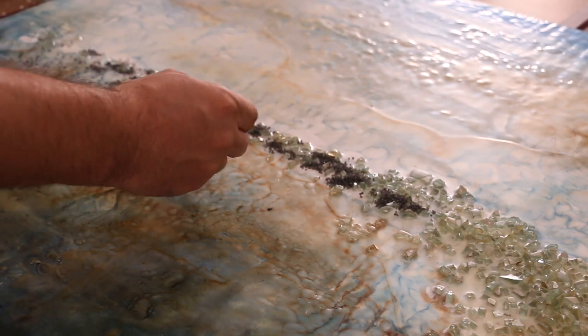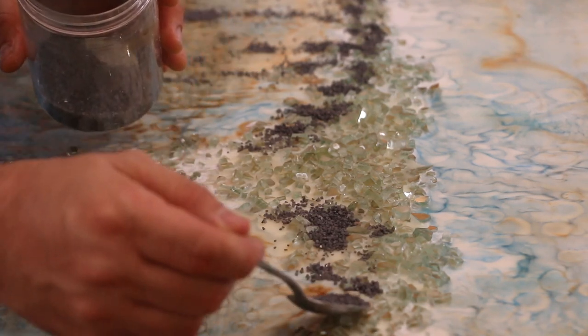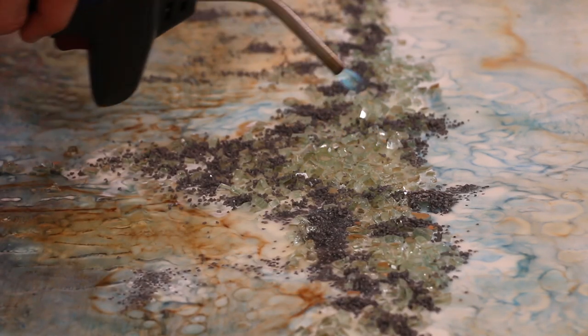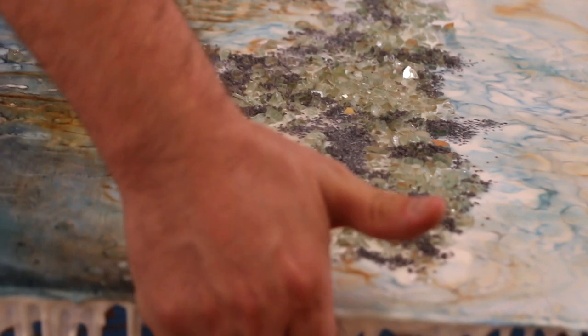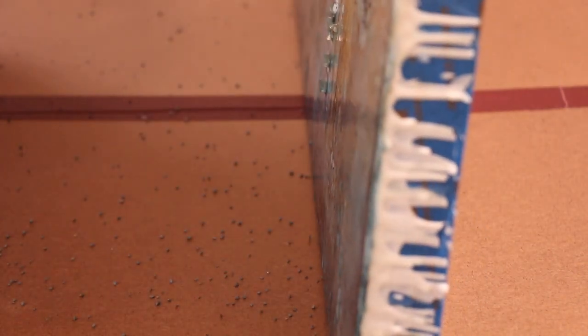One of the things that I love about encaustic is that it gives me the ability to embed other materials like glass, stone, mica, and even 24 karat gold leaf. These natural materials are important elements in my style and are in keeping with the organic nature of the whole process.